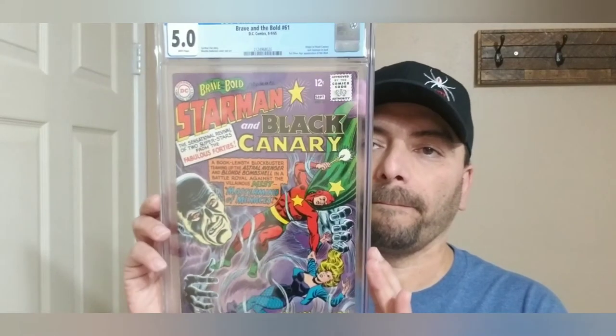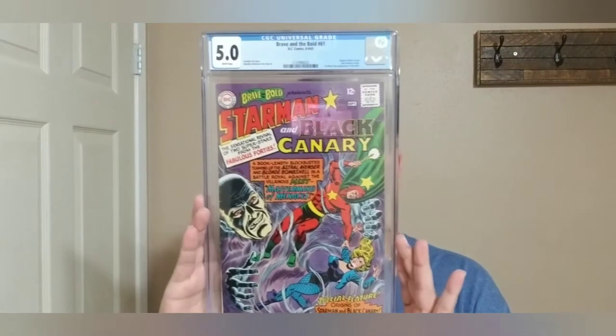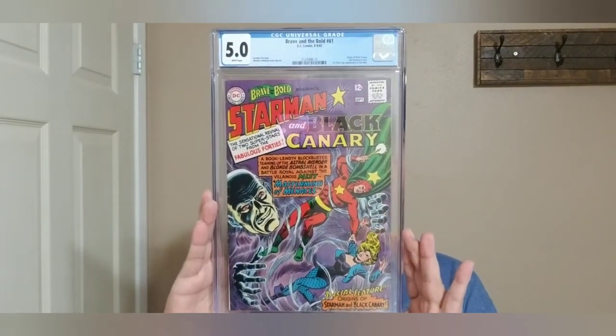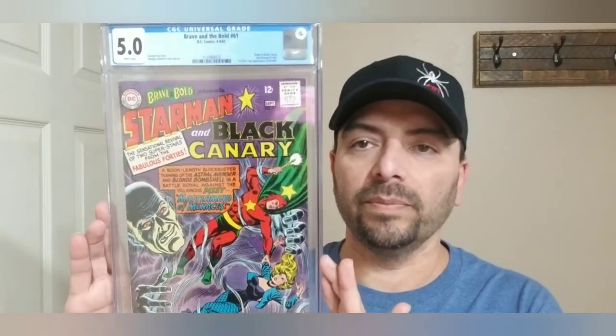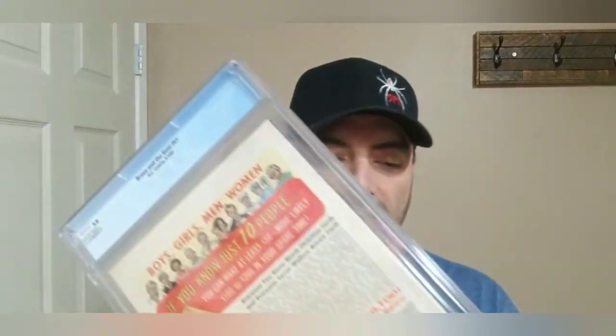I would have never thought I'd be opening so many DC slabs, but here we are — yet another DC book. Brave and the Bold, back from 1965. We have the origin of Black Canary and Starman, and the first Silver Age appearance of the Mist. I've been going for first appearances. This is Brave and the Bold number 61. The glare comes in a little bit more when I'm standing up, but there we go. That was the purchase I got from ShortBox.